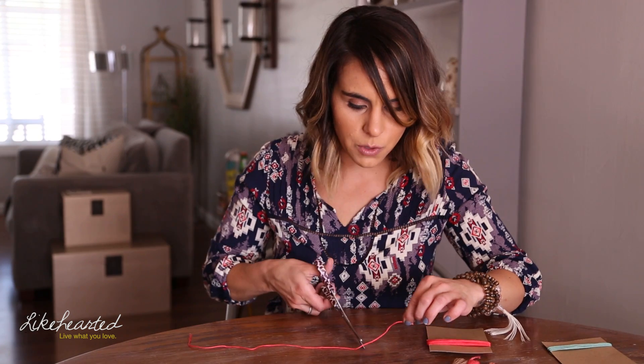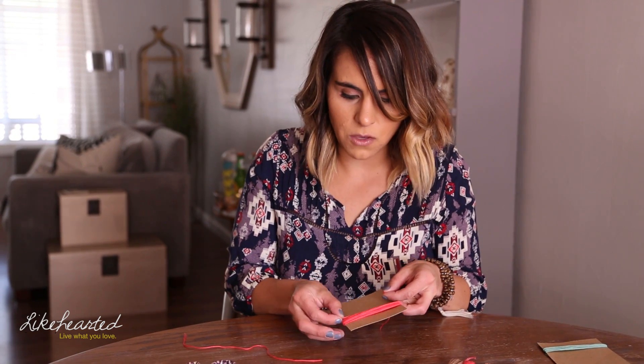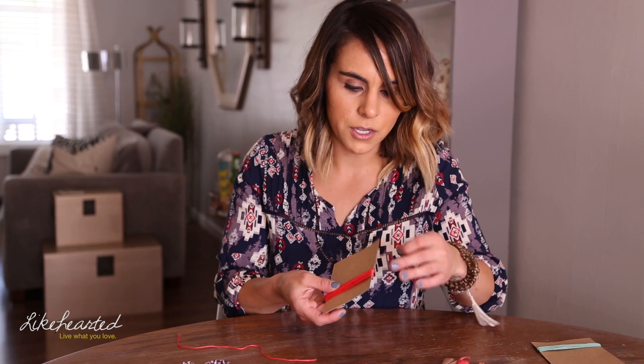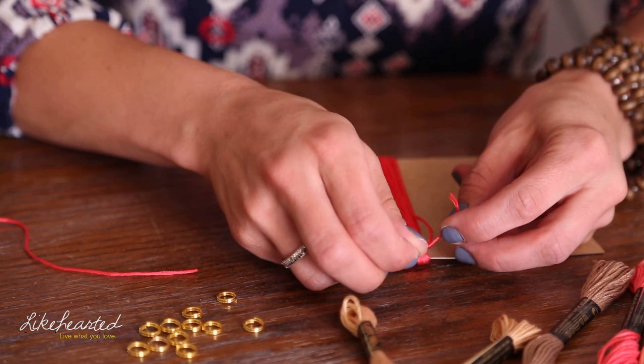Now you're going to cut about a three-inch piece of yarn — though it really depends on what you want the usage for your tassel to be. Maybe you need something longer if it's hanging from a curtain, or shorter if you're using it for a piece of jewelry. For this purpose, I'm going to use a general three-inch piece. Then, not at the open end, you're going to take the other end and thread this underneath, then tie it into a knot. This knot is going to be the top of your tassel. Then you're going to slide your tassel off your cardboard, and you'll have this loop circle of string.